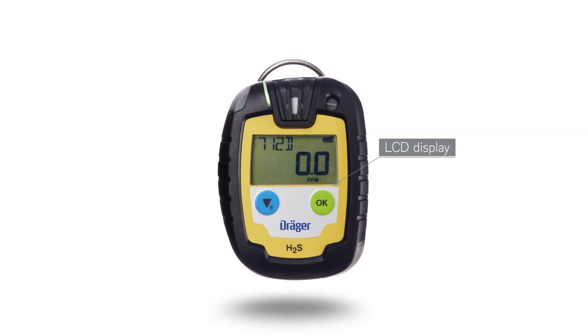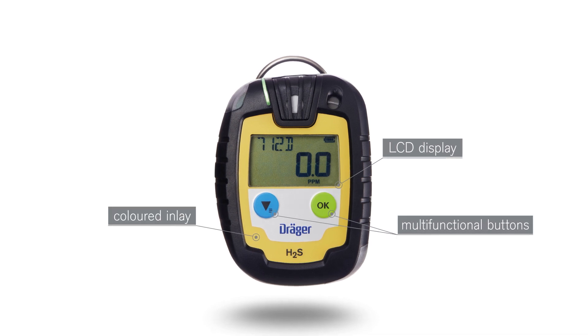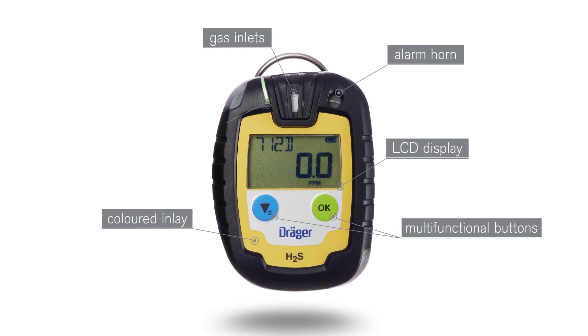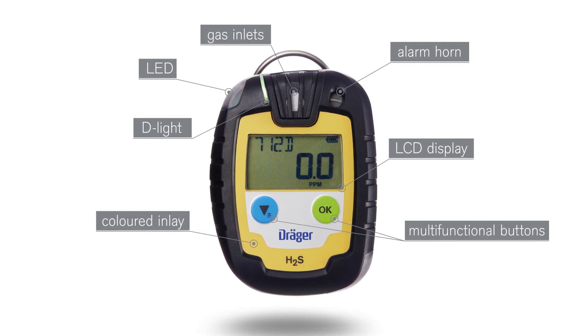A large, easy-to-read LCD display, non-verbal operation, two multifunctional buttons, a coloured inlay or keypad for easy recognition of the gas to be measured, gas inlets protected by sensor grids, an alarm horn, and an intermittently flashing D-light that shows the device is ready for use. An alarm sets off clearly visible LEDs.